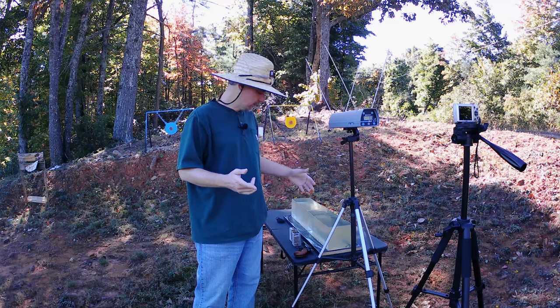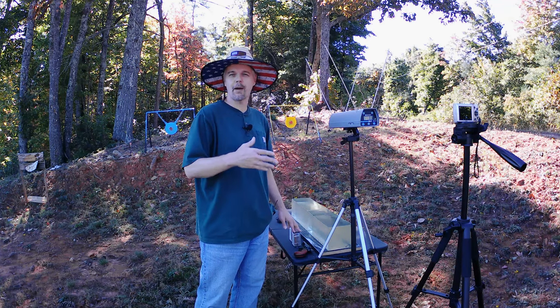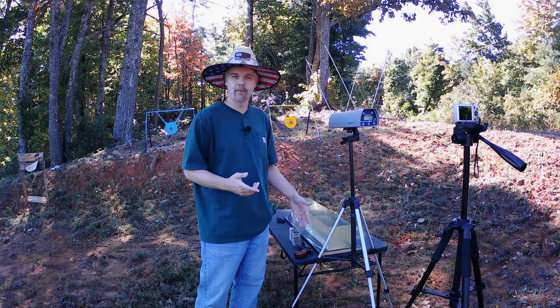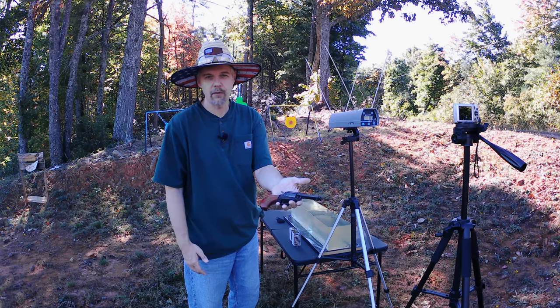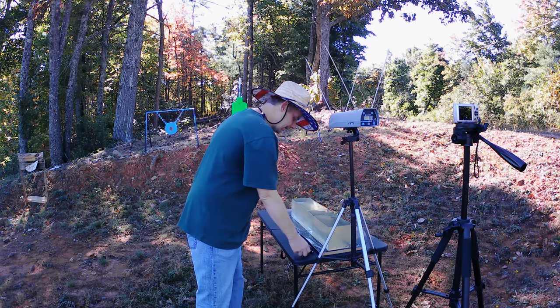What we're doing today is continuing on with the .22 Magnum testing. Y'all know last week, or about a week or so ago, I started doing some .22 Mag testing out of a little Heritage Revolver. We're going to continue that same track here today. The same tool we're going to use today: a three-and-a-half-inch Heritage Rough Rider revolver with the .22 Magnum cylinder in it.